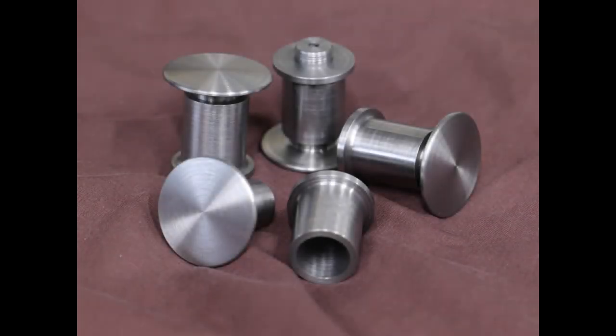The buffers are a fairly simple turning exercise. There are a few challenges and we'll cover those off as we go through this video.